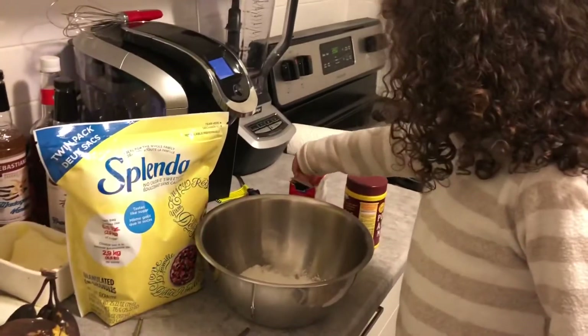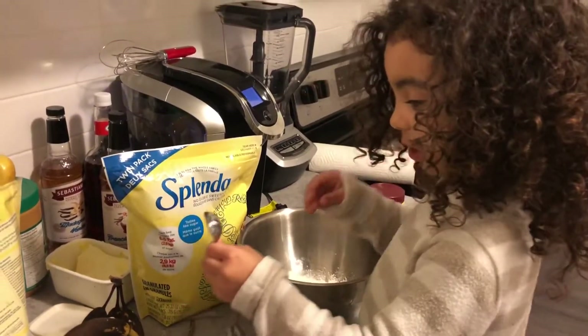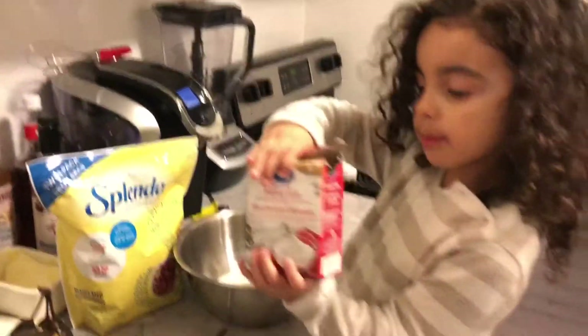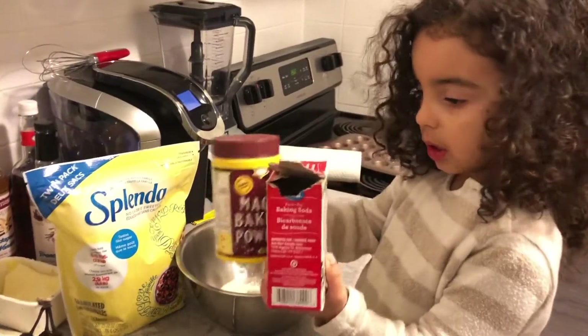What are the next two items that we need for our muffins? Baking soda and baking powder. Can you show me them? What's that one? Baking soda. And baking powder. Good job.